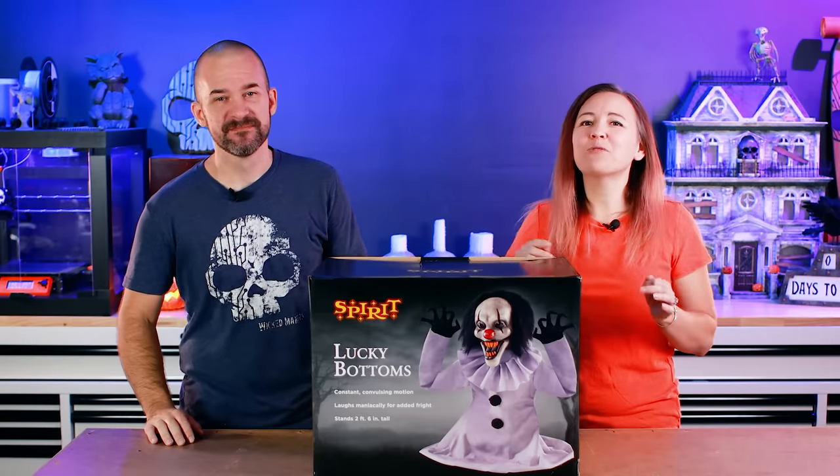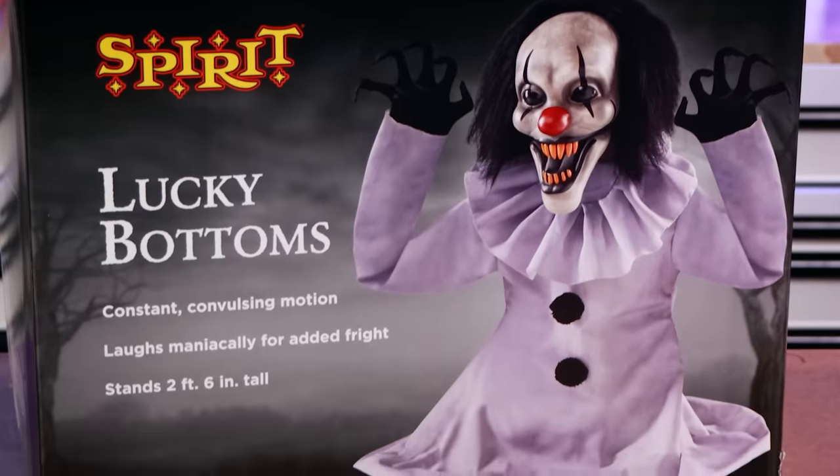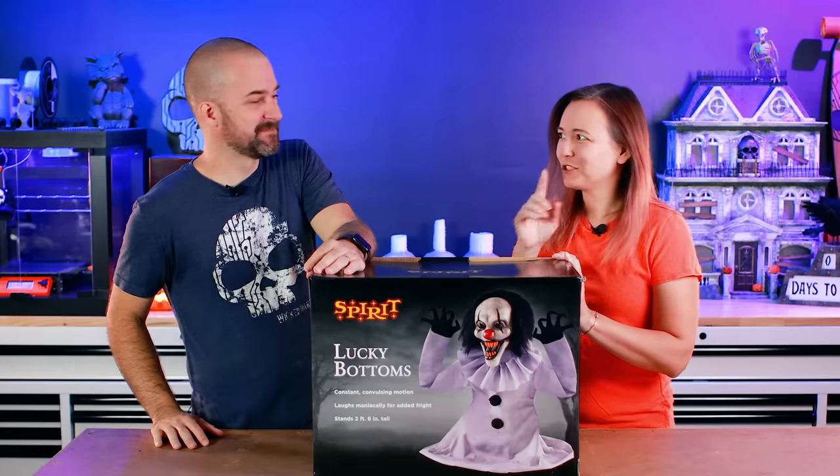Hey, I'm Jamie. And I'm Jay. And we love giving Halloween props over-the-top makeovers. Today we've got Lucky Bottoms — except he has no bottom, so I don't know what's lucky about it. Don't tell him that.